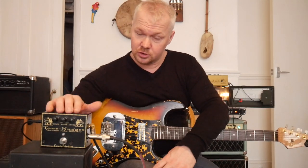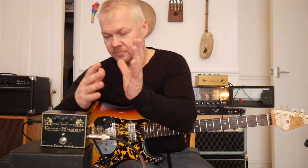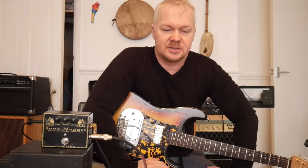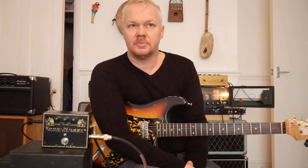And then Crucial Audio came up with this thing, which is a boost. And I think it came out of that kind of pedal — the boost section of that. And they've made it into its own thing. It's got a tube inside this. And the reason I like it is because my amplifier — this particular amp — is a 50 watt Mystic Blues amp.